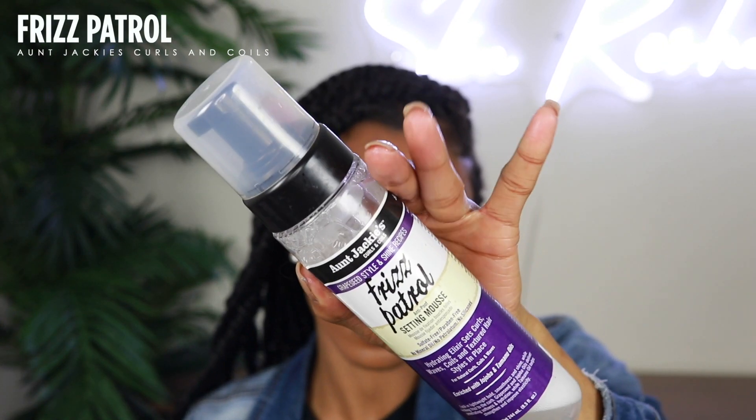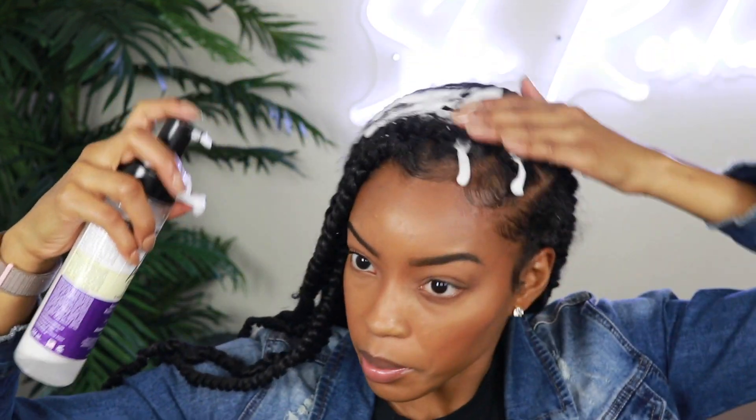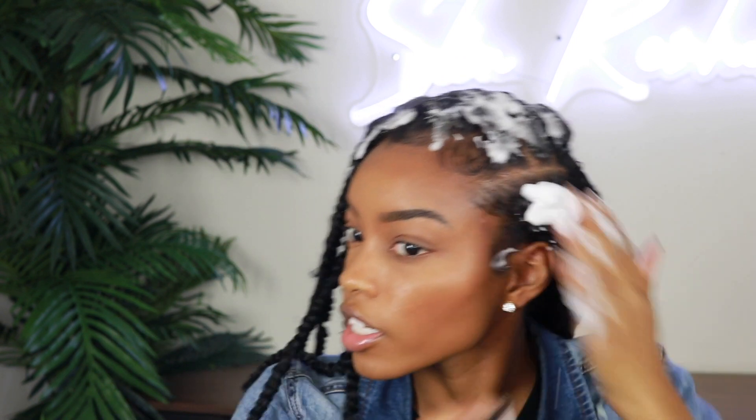The last thing before we lay all of this down is going to be some setting mousse. We're going to use the Aunt Jackie's Frizz Patrol, which has been my go-to for polishing my twists. I literally just start plopping it on my head and then raking it in the direction of the twists — this helps any flyaways kind of lay down with the twist. We're doing that all over the top of the head and a little bit over here to lay that down.